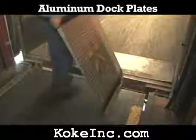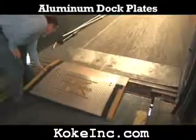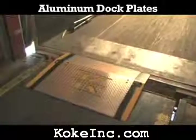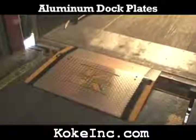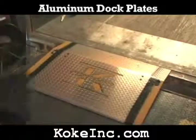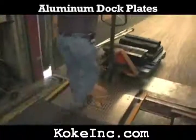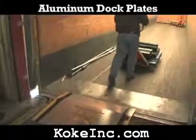Aluminum dock plates are an economical solution to unloading trucks and semi-trailers with hand trucks, manual pallet trucks, and electric pallet trucks. These light capacity dock plates are constructed from high strength aluminum tread plate. All aluminum dock plates have beveled edges for a smooth entry and exit.